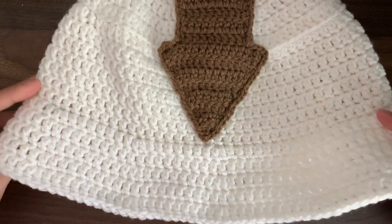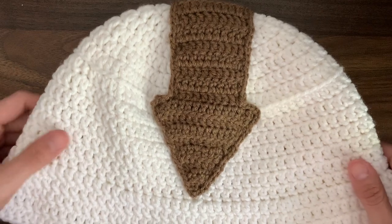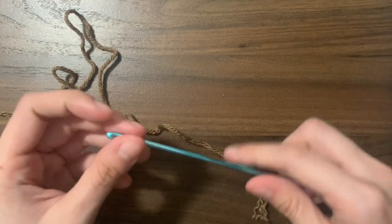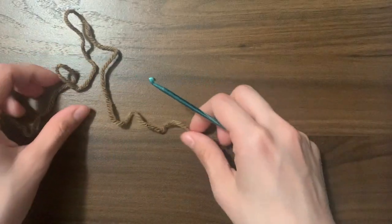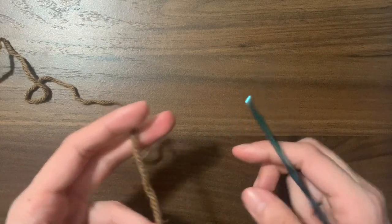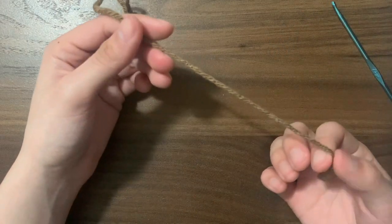Today we are going to be making an oppa bucket hat arrow. This video is only on the arrow portion, but if you want to see how I made the bucket hat, you can click the link in the description or in the upper right corner. I used a 5mm hook for the bucket hat, but for this arrow portion I'm going to be using a 3.5mm hook because I want my stitches to be tighter and smaller. This is optional — you can continue to use whatever hook you used for your hat. Just keep in mind that your arrow may turn out slightly bigger or smaller depending on your tension and hook size.